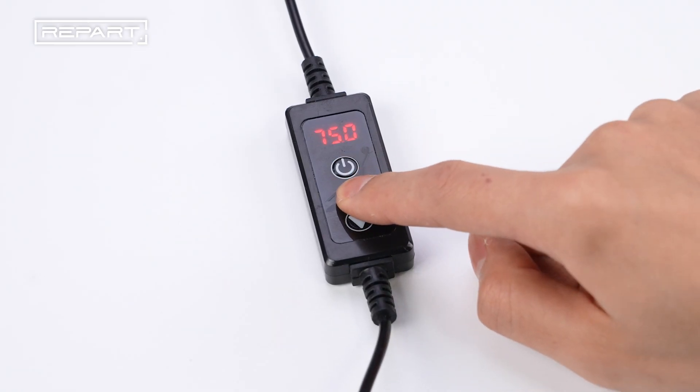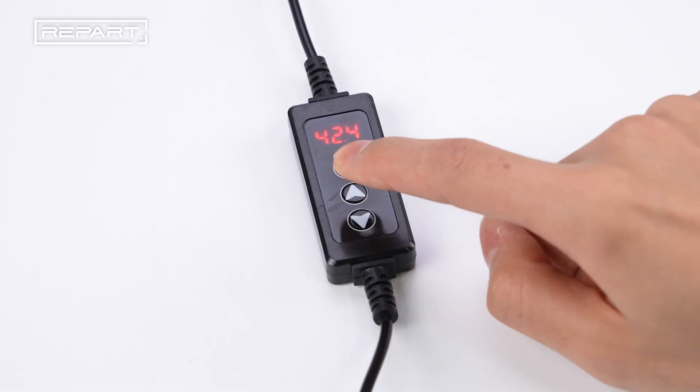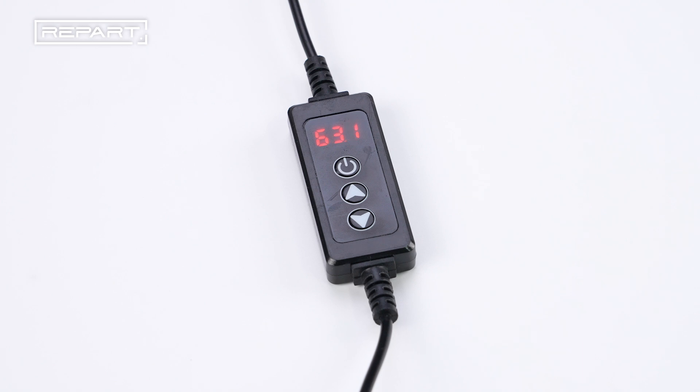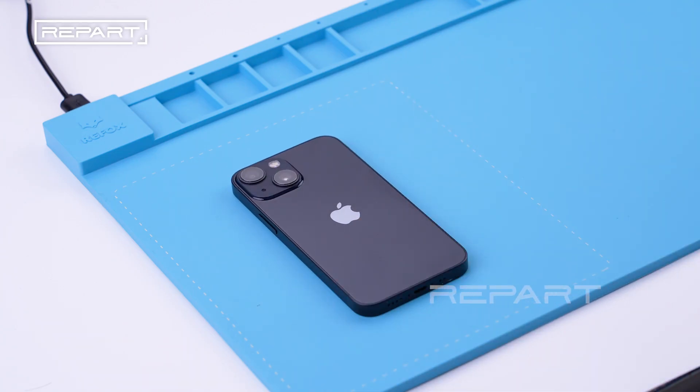Heat up the heating mat to 70 to 80 degrees Celsius. Place the phone screen face down on the heating mat for 2 to 3 minutes.